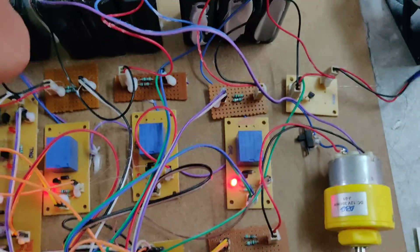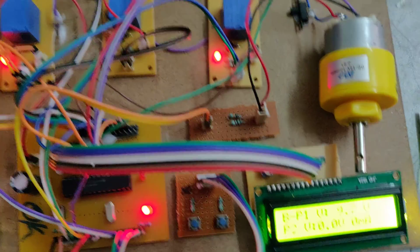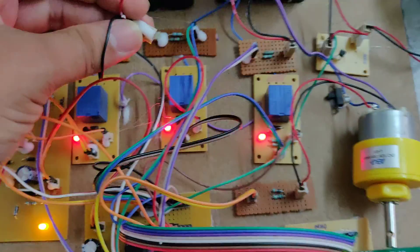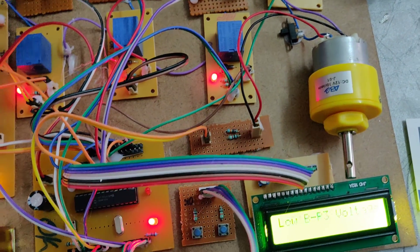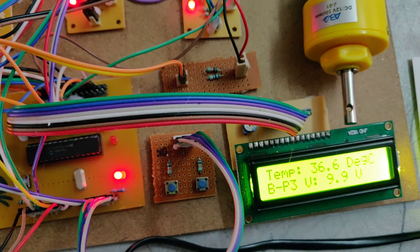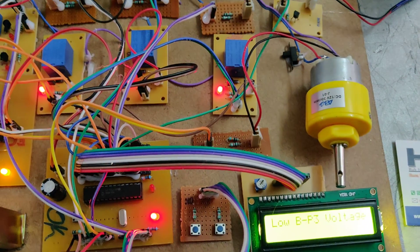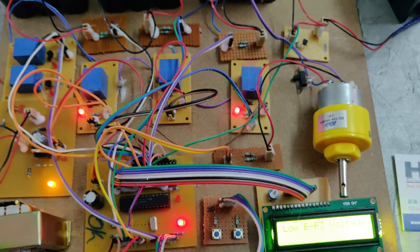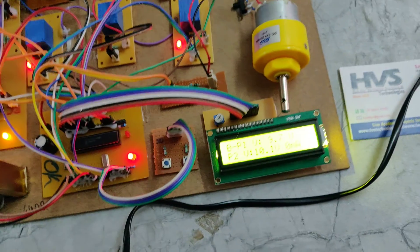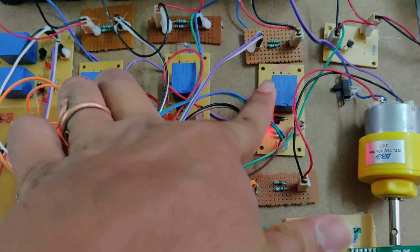This battery now has 10 volts, so this relay gets switched off. If I remove the voltage sensor connection, we can see it automatically turns on — the voltage sensor considers the battery as having low voltage. Now I am placing it back. It will calculate the battery voltage and the relay will automatically switch off. The remaining 2 batteries still have less than 10 volts, so those 2 relays remain on.